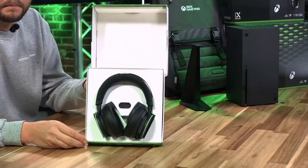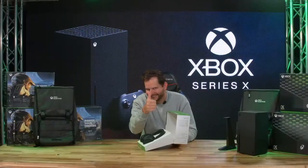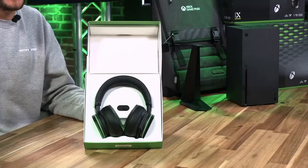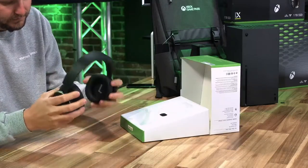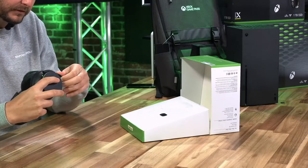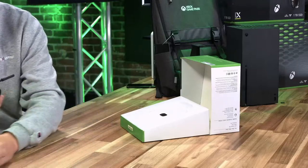Wow. That looks good — actually, that does look pretty sick. All in all, the feel is nice. I like the lightweight. Does this thing retract? No, it doesn't — don't try. There's a protective cover over the microphone, which is good.